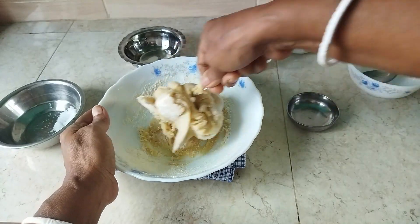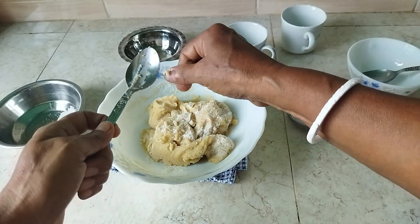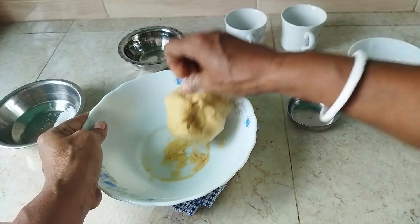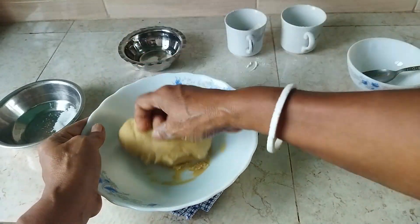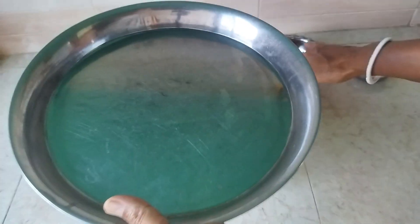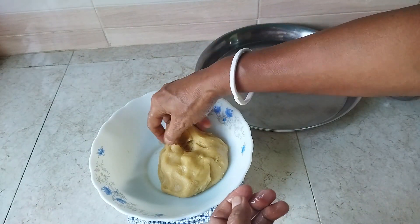I'm going to put a knife and cut with a knife. This is the only thing I will take to the dish. This is the dish that I got to remove. Now we will remove the dish and make the dish. I put the chicken in the middle of the rice. Let's cook the chicken in the middle of the rice.